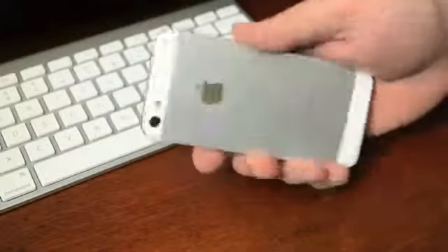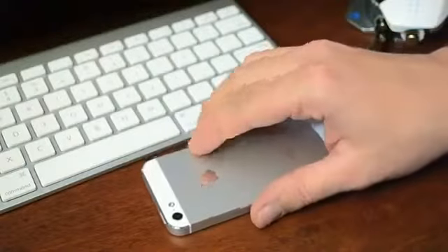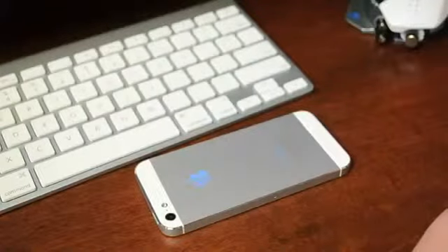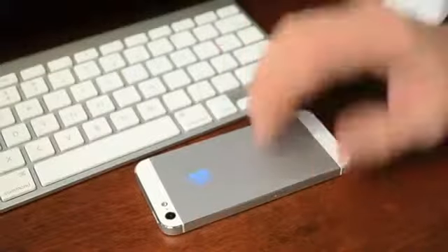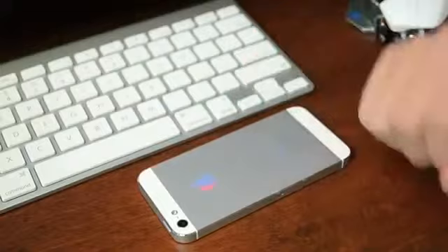This is the most important electronic I have. I don't have any insurance on it, I don't have AppleCare. I'm generally pretty safe with it. I don't do too much extreme stuff like hiking or mountain biking or anything like that. But still, this is a $700, $800 iPhone, and without insurance, it's something I want to keep protected.